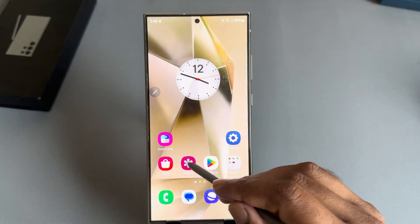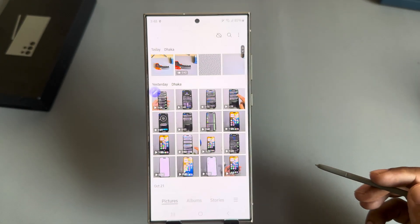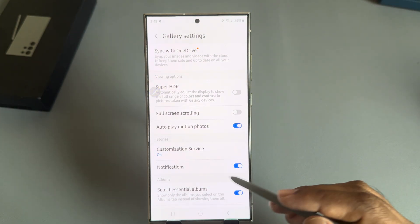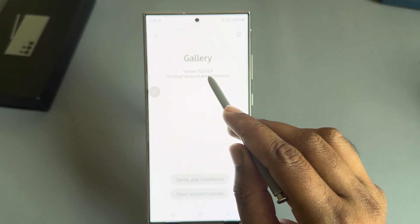To lock your photos with your passcode or Face ID, open your gallery, then press on the three-dotted line. Press on Settings, then you can see 'About Gallery.' Make sure you are using version 15.